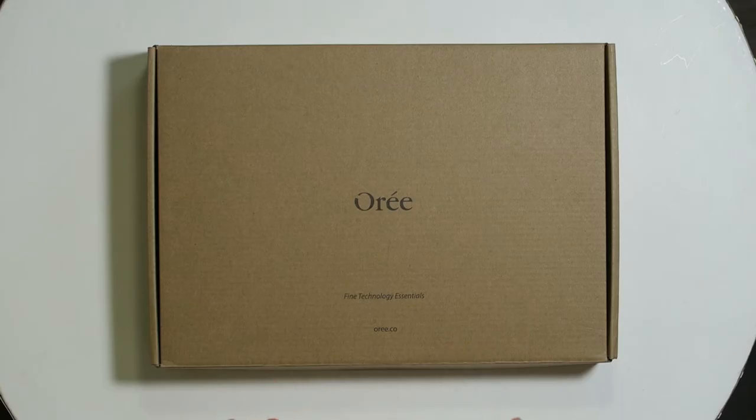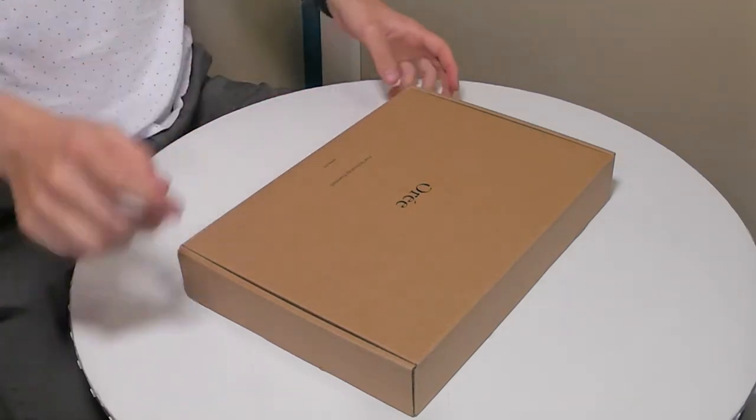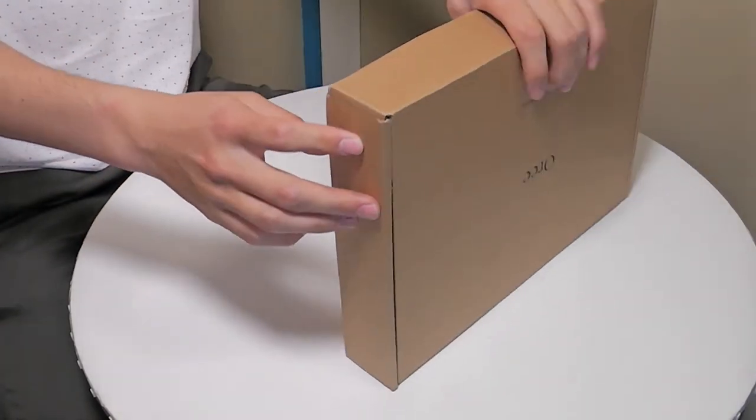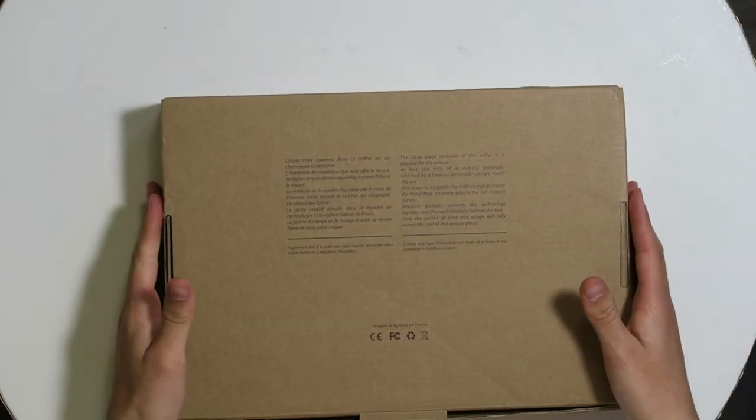Hi, I'm Simon from the Red Ferret and today I have something very special for you guys — it's an Ori keyboard. You're probably wondering, Ori keyboard, I have no idea what that is. Well, it's a wooden keyboard, it's from France and it's from Ori of course — find technology essentials. There's nothing on the box besides text in French.